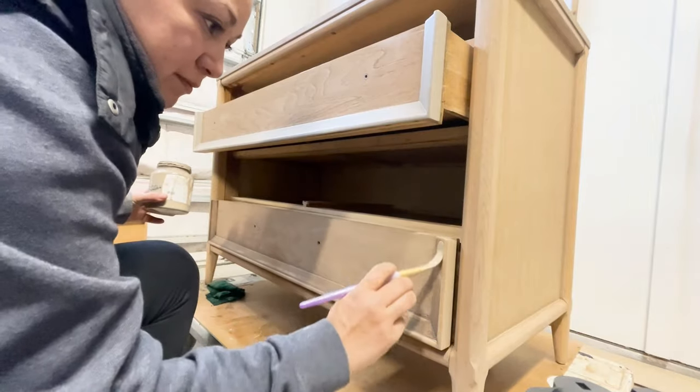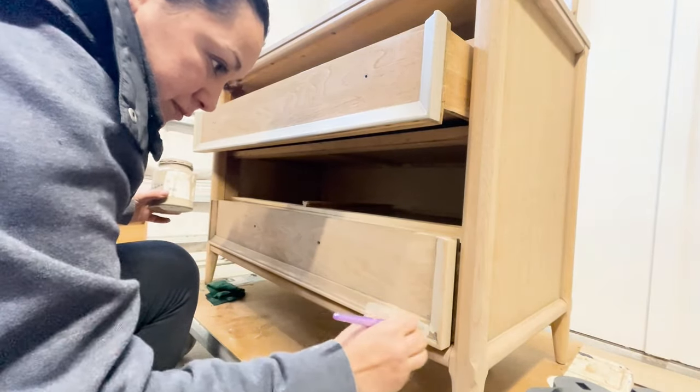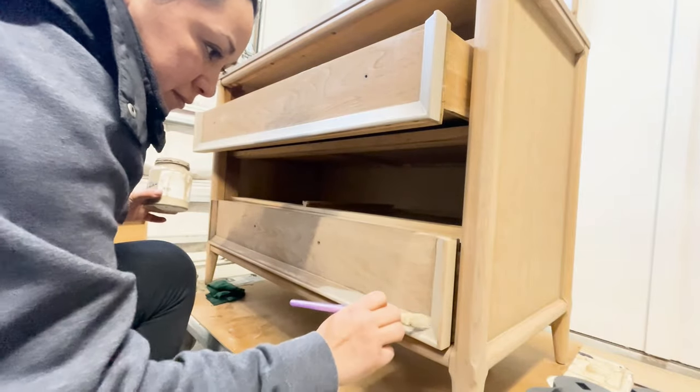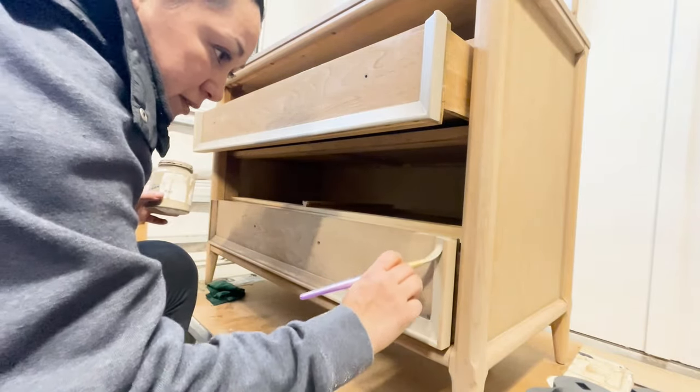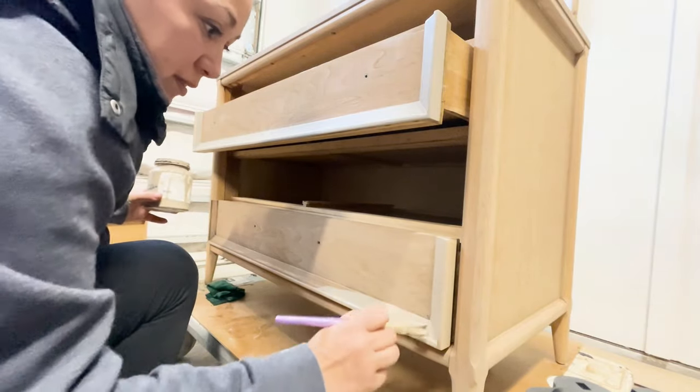I know I could have just done the color wash at this point and moved on, but I had this thought that kept coming to mind — to apply full-strength paint over the drawer frames. At the end I think it makes for a good contrast against the color wash.